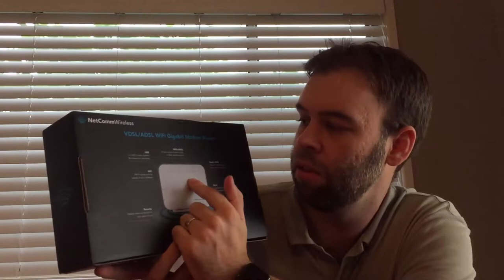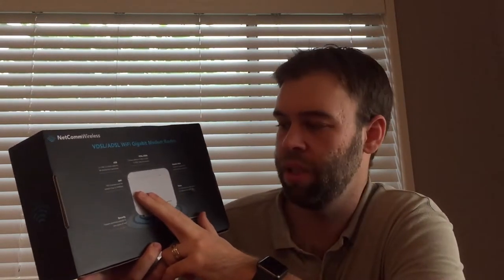We have two USB 2 ports, a VDSL or ADSL fixed line interface, gigabit 1 if you have fibre connectivity, two phone ports for VoIP support with your ISP, four gigabit ethernet LAN ports, and Wi-Fi N support — up to 300 megabits per second.